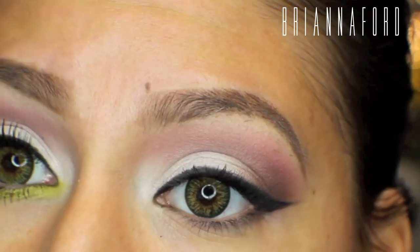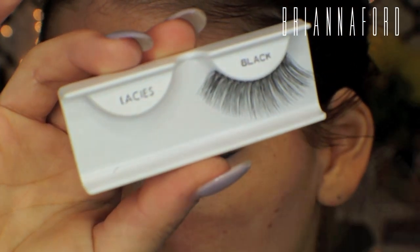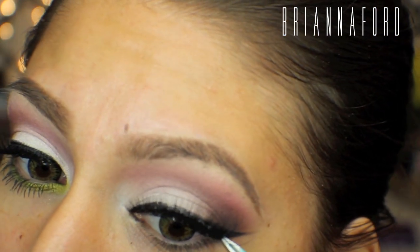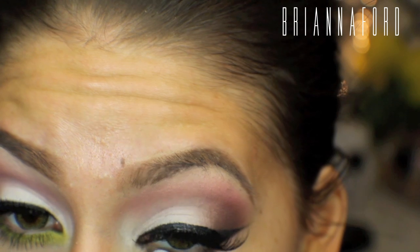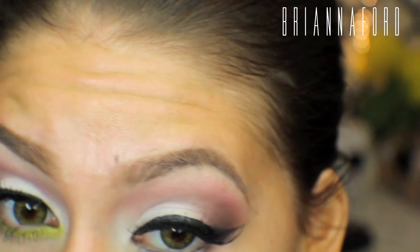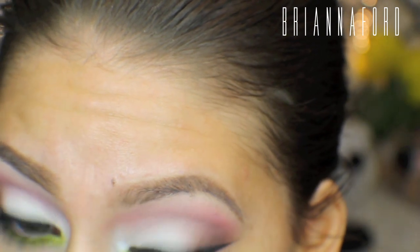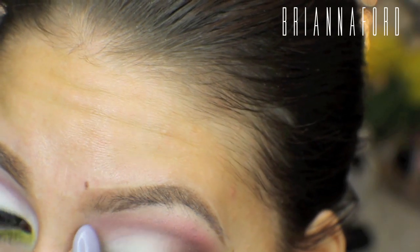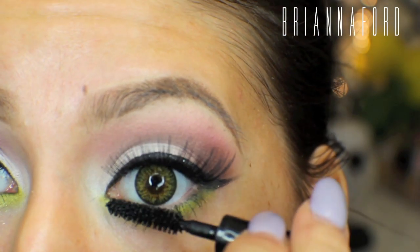For the lashes I'm using the Ardell Lacies — they're really pretty, dramatic but wispy at the same time. I'm adding those on and using the Duo lash glue in the dark tone. I just could not win today with the camera frame! On my bottom lash line I'm putting the NYX Jumbo Pencil, then using a yellow eyeshadow from the BH Cosmetics Hollywood Palette — it looked a little green but that actually worked out for this look. I'm packing that on the lower lash line and adding some mascara.